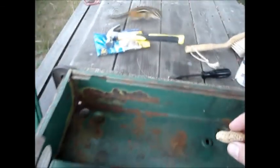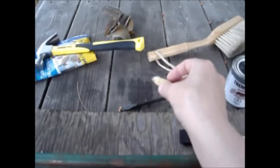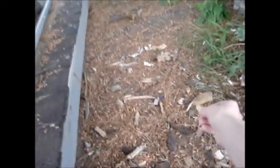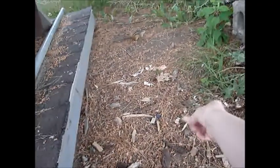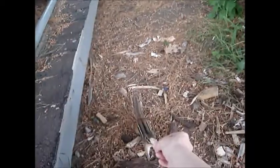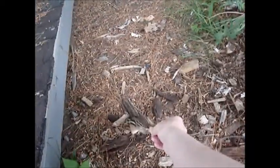What are you doing? Hey. Here, come here. It's a peanut. You don't want it? Where'd you go? Want the peanut? Here, come here. There you go, buddy.